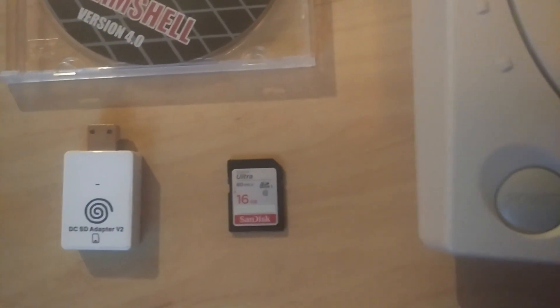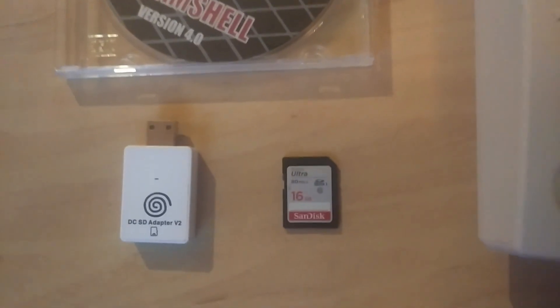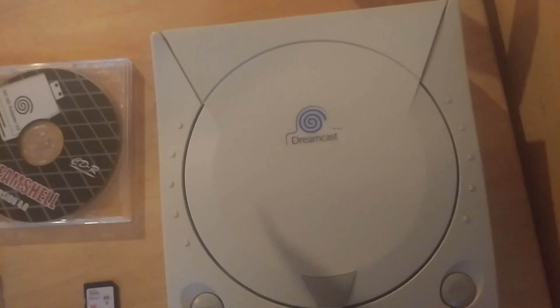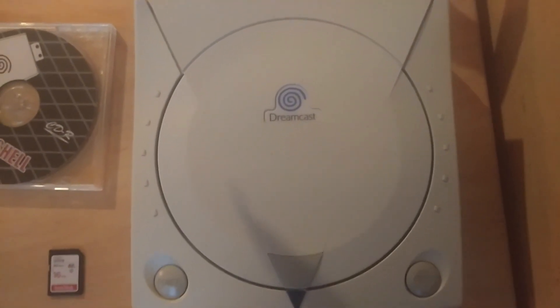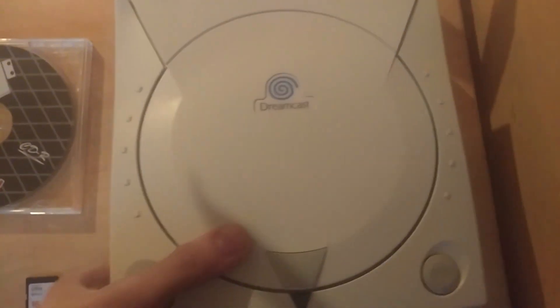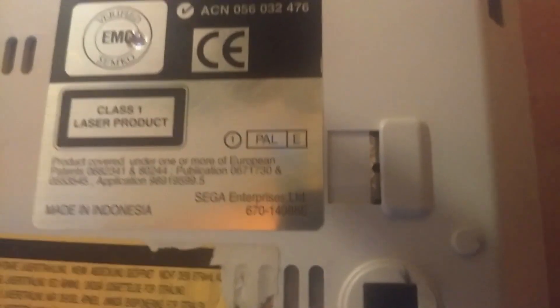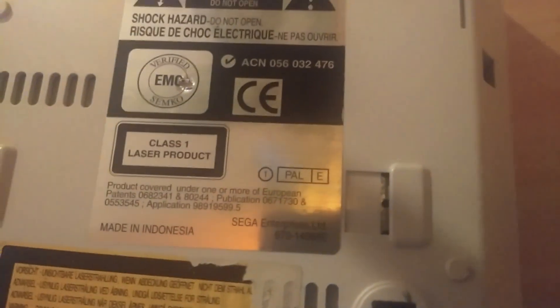It really doesn't matter if it's a microSD or a normal sized SD — they both work because the adapter has slots for both. You're also going to need your Sega Dreamcast; it doesn't matter if it's North American, Japanese, or European. But keep in mind that right next to the region model number, there's a number. If it's 0 or 1, you're all good and it's gonna work, but if it's 2, it's not going to work.